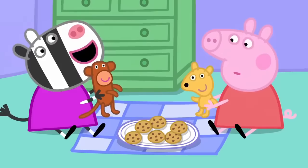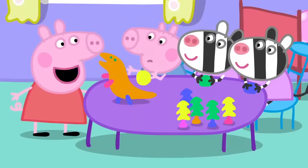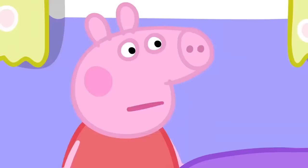We haven't got a tea set! We could make a tea set out of play clay! Yes! George, can we use the play clay please? No! Grrrr! Zuzu, Zaza, we need to make a tea set for our tea party! No.